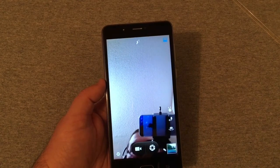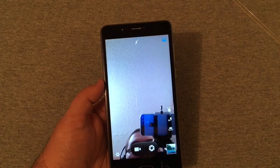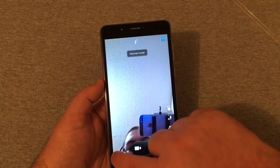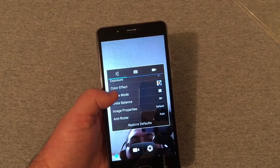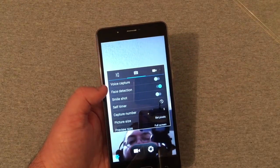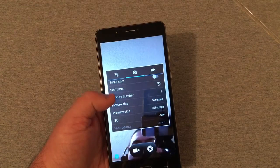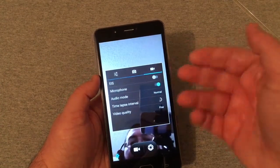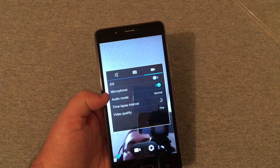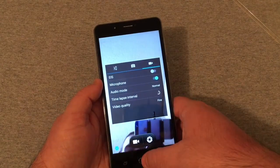Switching to the front-facing camera — it's just bad indoors; not sure how it performs in good outdoor lighting. You've got beauty mode, and the settings are essentially the same: exposure, color effects, scene mode, white balance, image properties. Voice capture, face detection — picture sizes are 5, 3, 2, 1.3, 1 megapixel, and VGA. You can use the volume key to take a picture, like a dedicated camera key, which is really nice. Electronic image stabilization and time-lapse are available here as well.